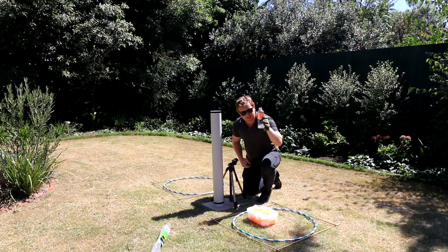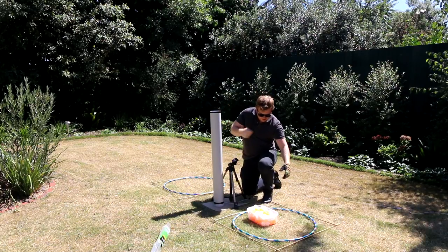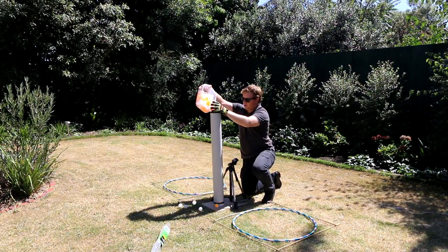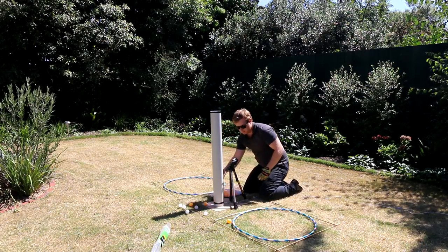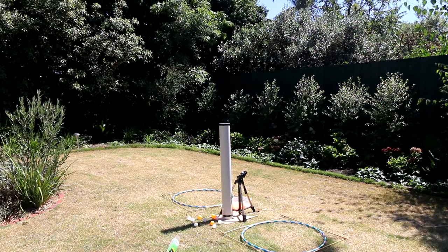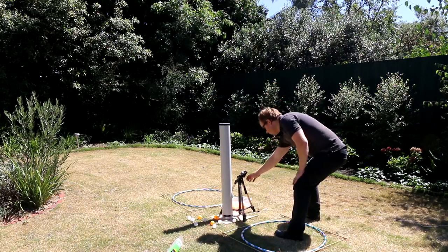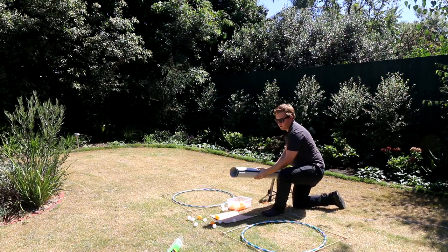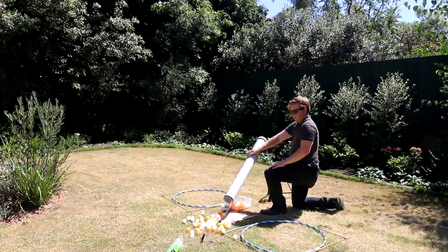For the first test, I'm going to try a smaller bottle with a few ping pong balls and we'll see how it goes. Now I play the waiting game. I hope this doesn't take too long. There we go.